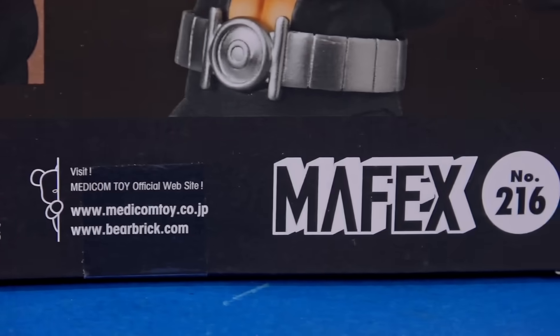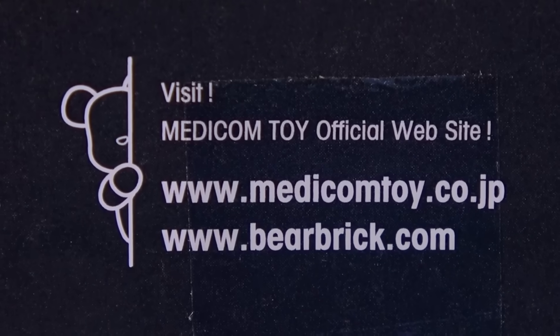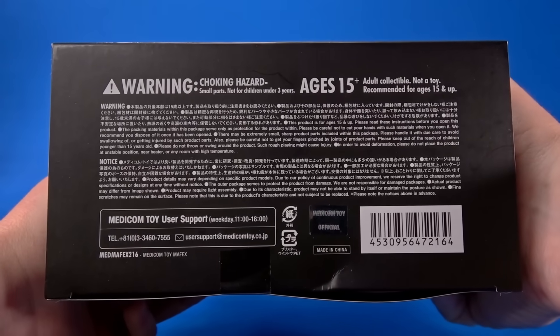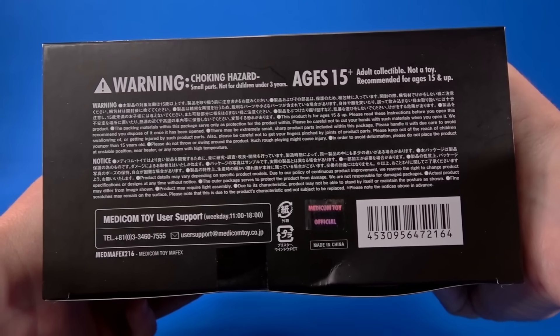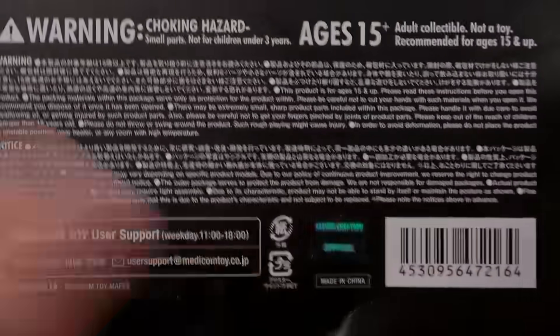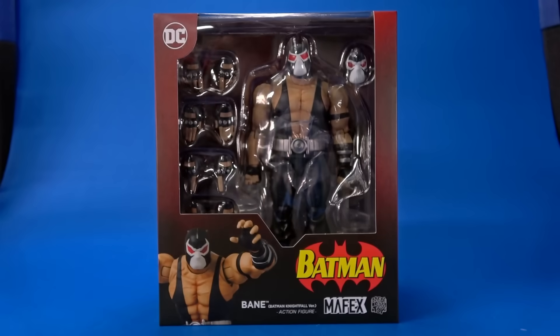Logos, legalese, more of the same — wait a second, Scary Bear's back! Is that Asuto? On the side, logo again, picture on top, logo again, little bit of window on bottom. There's your warnings — choking hazards, small parts, not for children under three years. Do not put Bane in your mouth. Warnings, phone numbers, unpiratable holograms, sticker, barcode. Let's get this open and see what's going on here.